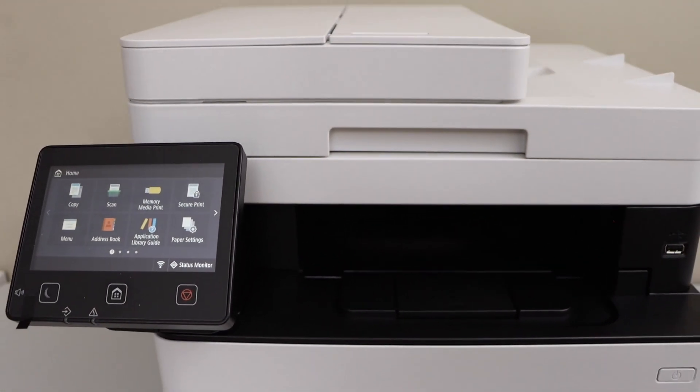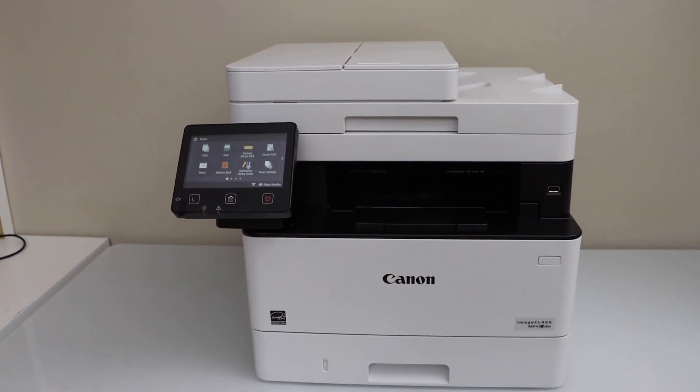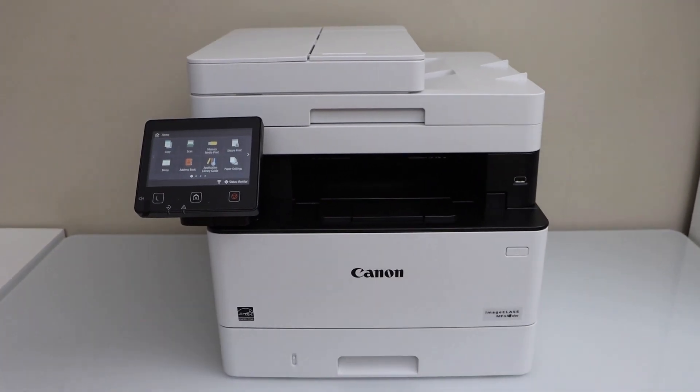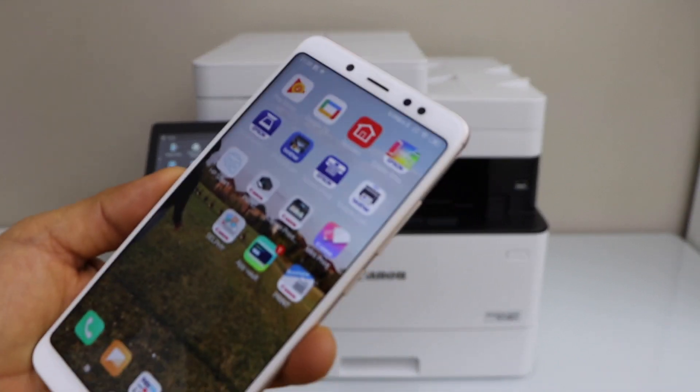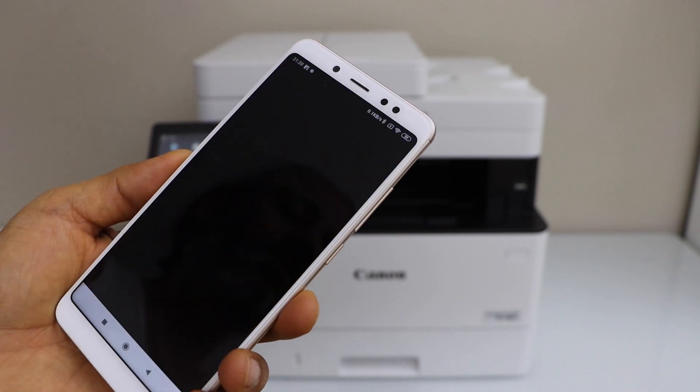If you want to use it over WiFi, the next step is to install this printer on a smartphone, Windows laptop, or MacBook. I am going to add it on my smartphone. Go to your smartphone and download the Canon Print Business app — you can download it from the app store.